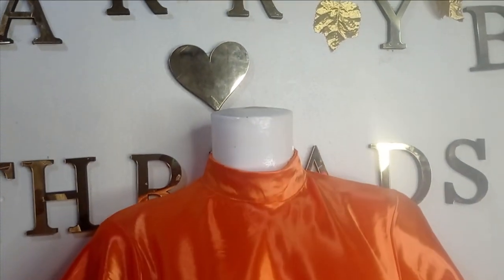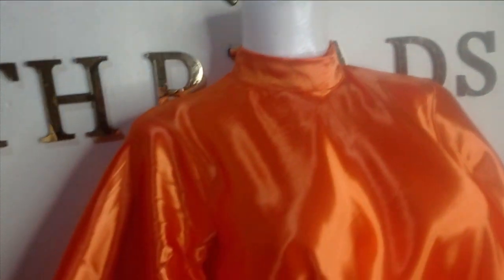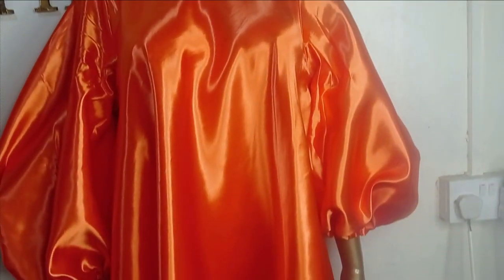Welcome back. In today's class we will learn how to make this beautiful flare dress with bishop collar and lantern sleeve. It's a very simple tutorial and it's beginner friendly. If this is something you like to learn, kindly stay tuned to the end of this tutorial.